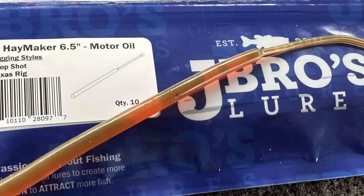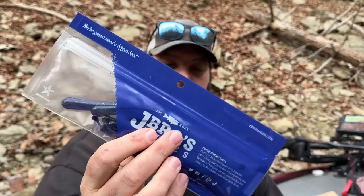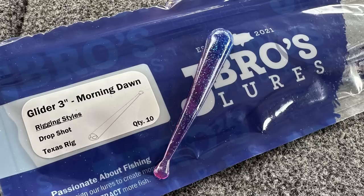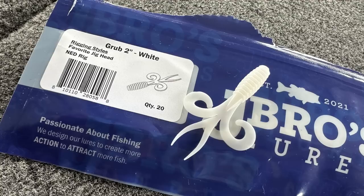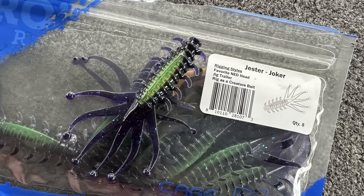Their worms — these two right here — may be two of my favorite baits they put out. Especially the Haymaker, which is so unique. On a shaky head, that tail is incredible. Then there's the Glider, kind of a long flat worm with a very unique tail — it'll look great on a drop shot. The Glider is five and a half inches in Junebug. If you're going to throw a drop shot, you've got to have some morning dawn. There's also a three-inch Glider, and a two-inch white grub that'd make a great crappie jig.